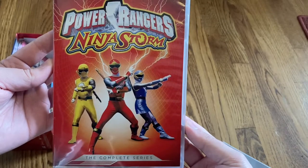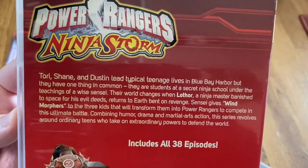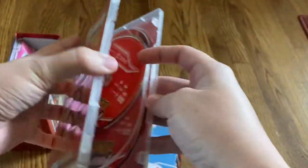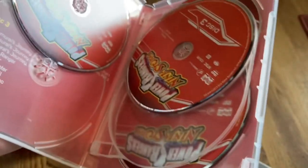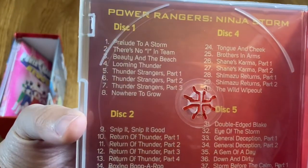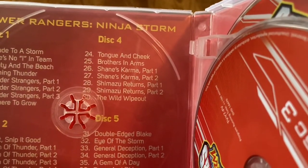Next up, season 11 — Ninja Storm, the complete series. There's the back with the description. This one has 38 episodes and a runtime of 12 and a half hours. Opening it up, you've got discs one, two, and three, then four and five. Just like the other sets, you've got the logo for the show. Behind discs one and two you've got the episode listing: disc one, two, three, four, and five.